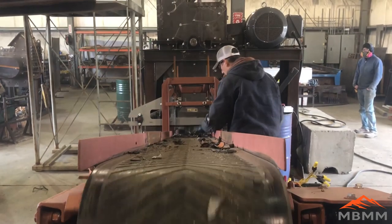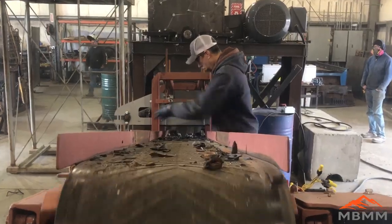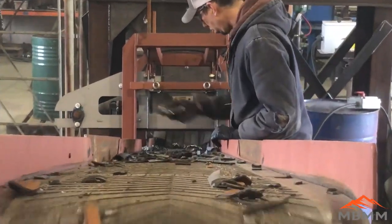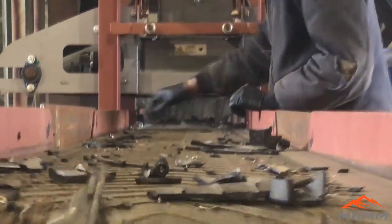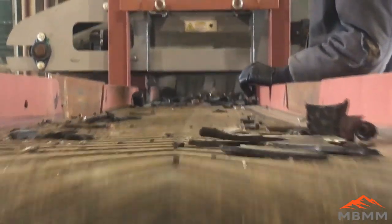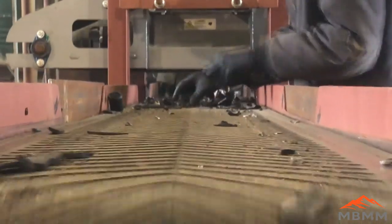I hope you guys enjoyed the video of our larger scrap hammer mill processing samples. If you have any questions or comments about what you saw today, you can find our contact info in the description below. Thanks for watching and we'll see you on the next one.